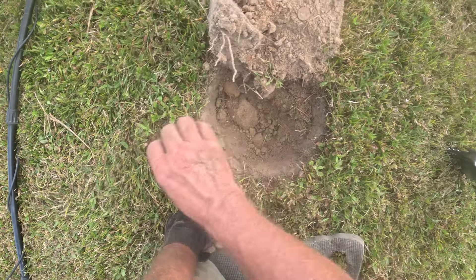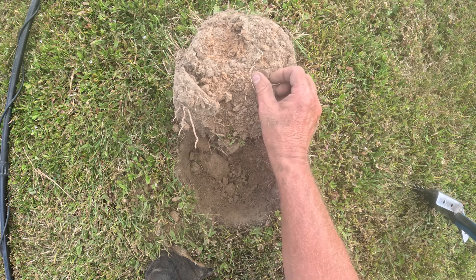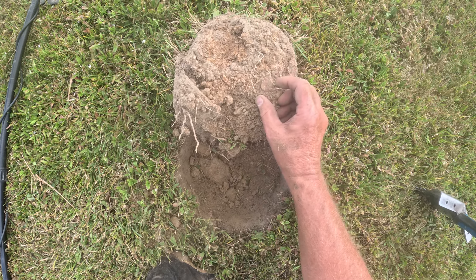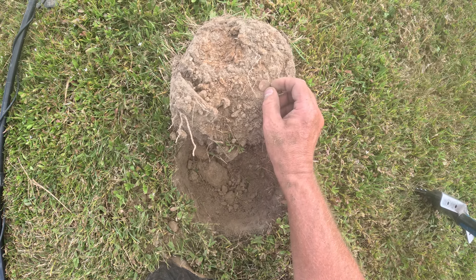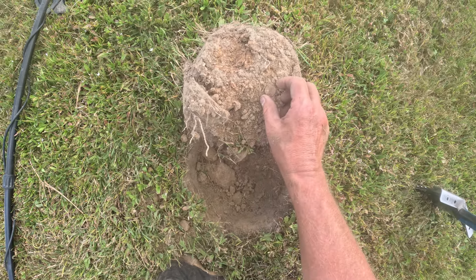Humming right along here. Another deep high tone, another wheatie. 1955. Can't really tell if it's got a mint mark or not. It may have. Looks like something down there. Anyway, another good sign. We'll keep hunting.